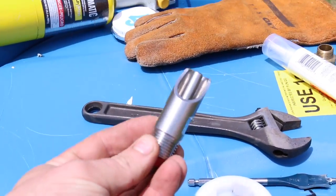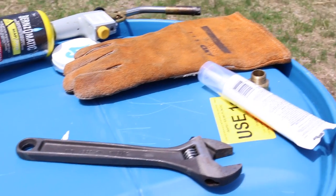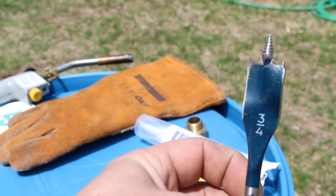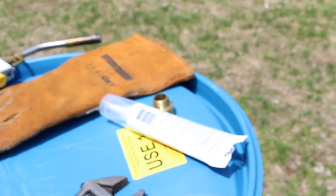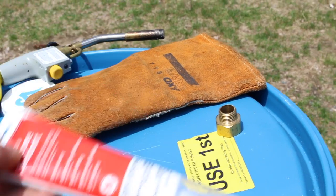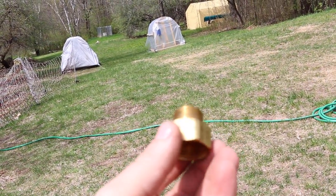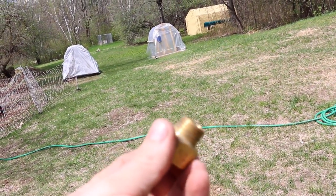You're going to need a nipple waterer, an adjustable wrench, a three-quarter inch paddle drill bit, silicone, and a threaded piece of half-inch pipe thread.